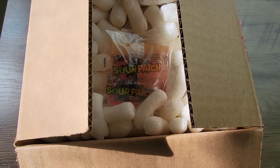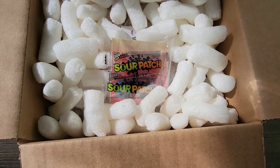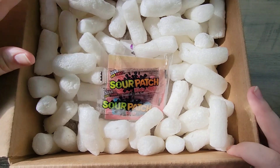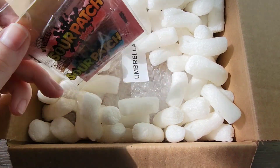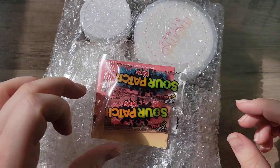Hey PJs, welcome back to another video. Today I am reviewing Squid Game Slimes. If you haven't heard of Squid Games, it is a Netflix original TV show that has been blowing up and a lot of people have seen it by now. So I thought what better way to join the hype than to review Squid Game Slimes — a lot of shops have come out with them, so I decided to do that.